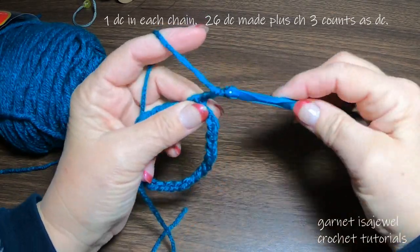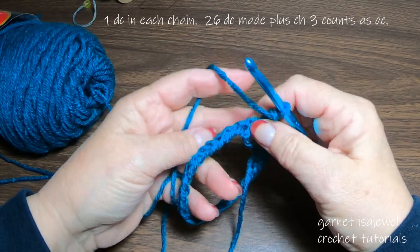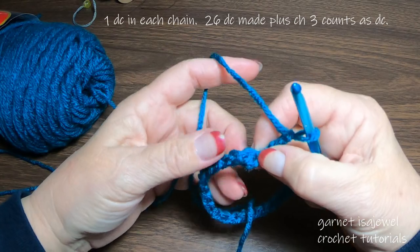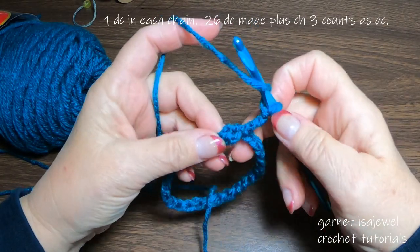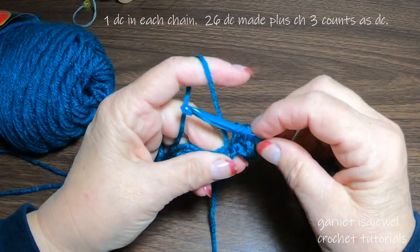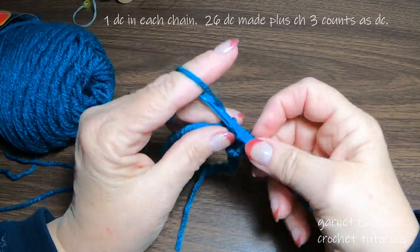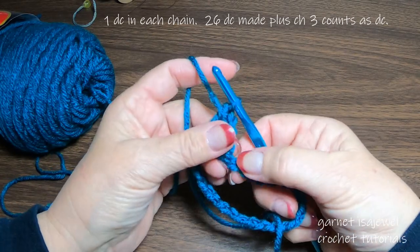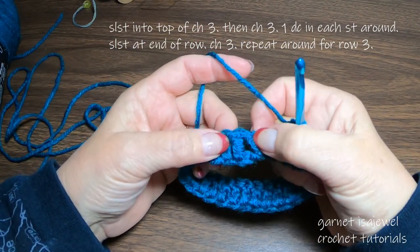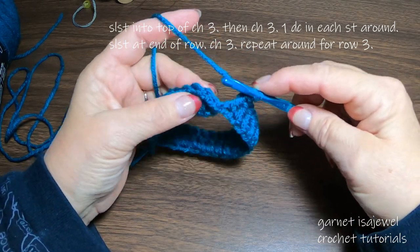Then chain three — one, two, three. I'm also going to take my tail here and weave it under as I go around. So we can see right here is where we made our slip stitch. Let's go into the next stitch and place one double crochet, and then the next one a double crochet. Continue on with double crochets all the way around till you get to the end of the ring. With the chain three counting as a double crochet, we added on 26 double crochets, so we have a total of 27 here.